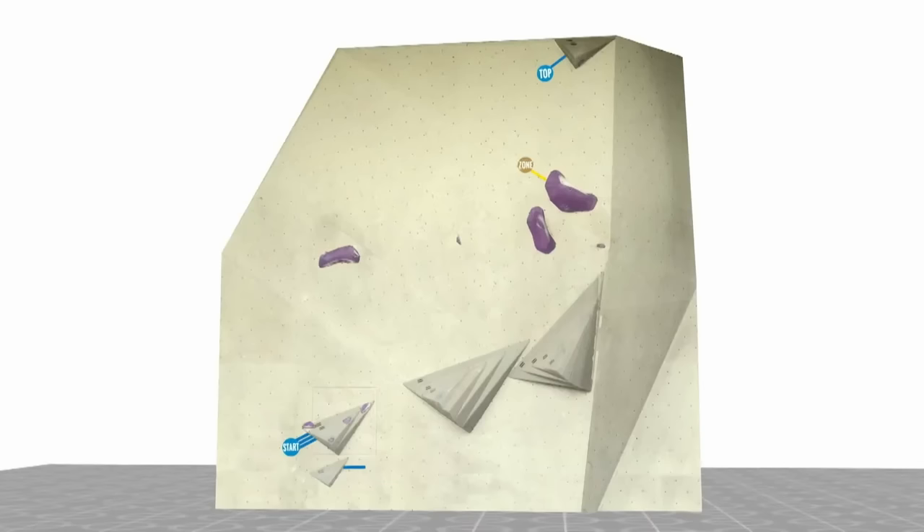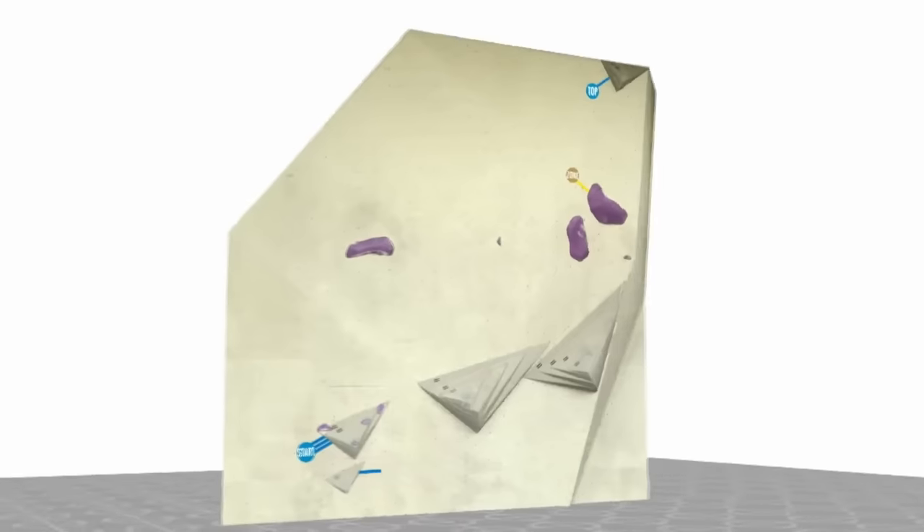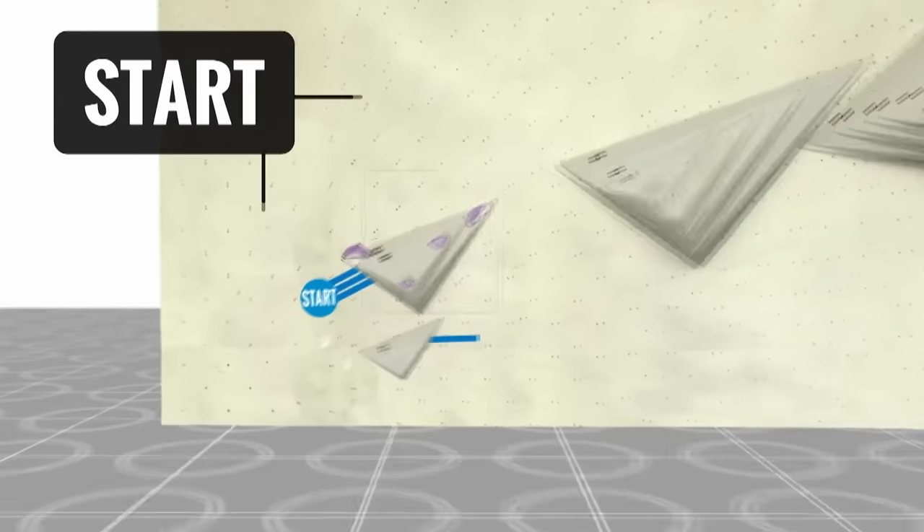Do go and watch the Paraclimbing Comp — it is brilliant. It will be broadcast free on YouTube, so you can check it out.